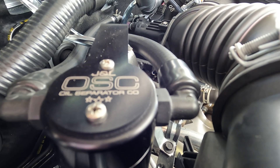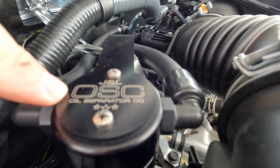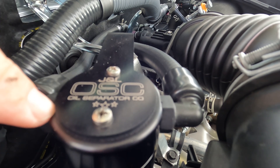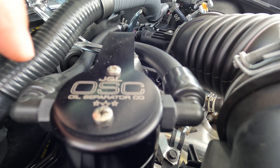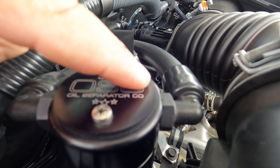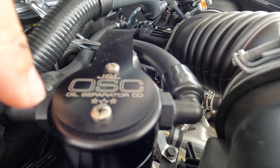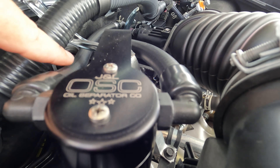The PCV valve line from the valve cover has to come into any catch can on the side with the baffles. On the JNL OSC — which is Oil Separator Company — the side with the baffles is the side next to the O. The catch can has all this same information printed on top of it, so you can spin the can around if needed. The C would be on one side and the O on the other.